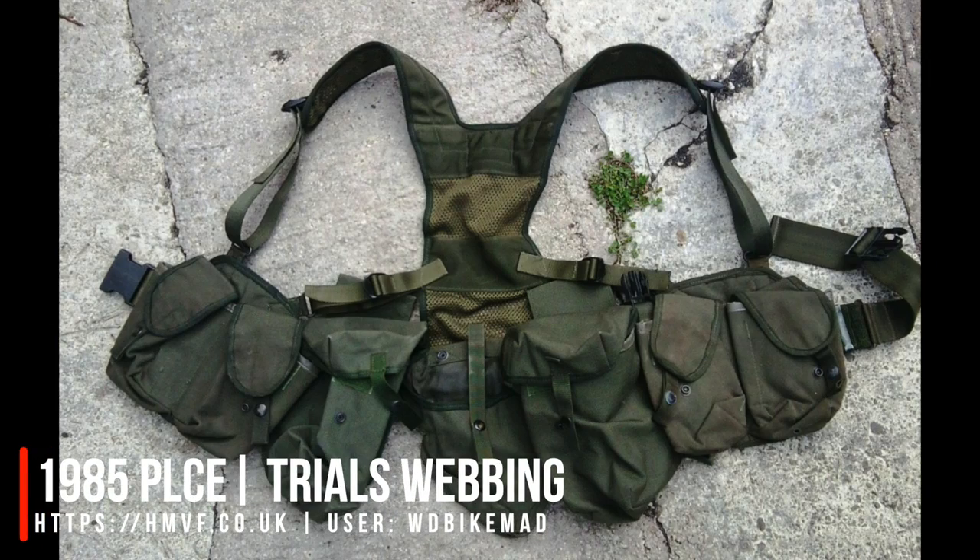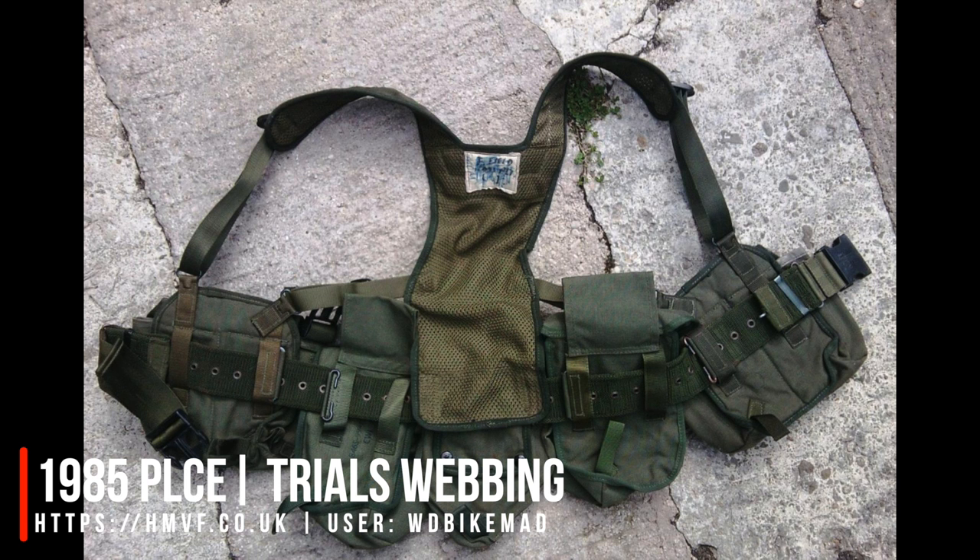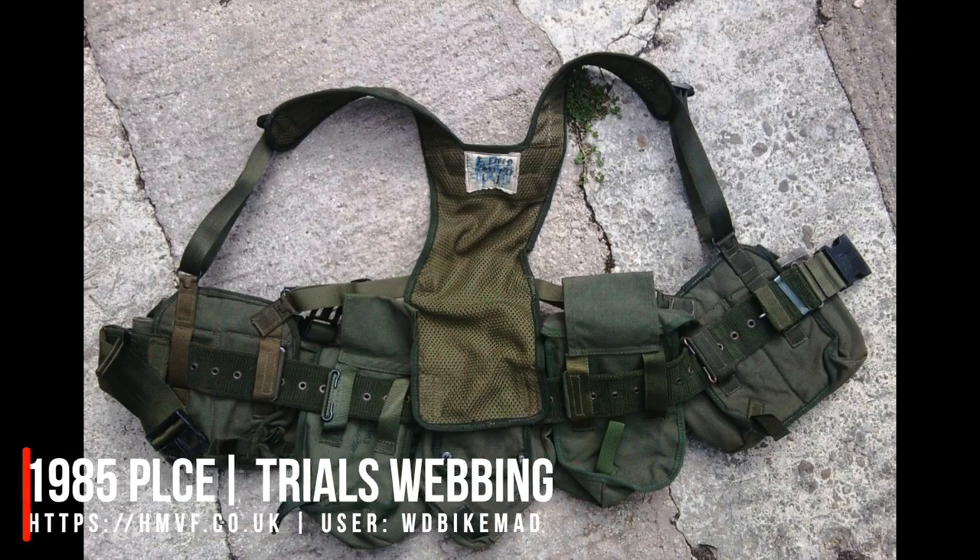There were kind of three options in development: an updated 58, a Brecon waistcoat type thing that the Brecon school were pushing for — a lot of recce teams made their own waistcoat-type load carriers for observation patrols — and the third one was what we got in the end: PLCE, a separate belt with pouches. The real driver though was the introduction of SA80, coming into service in the mid-80s with the first operational ones around '86–'87. They really had to make a decision at that point about what they were going to go with, and they kind of ran out of time. Reading through the documents, they weren't entirely happy with what they came up with.